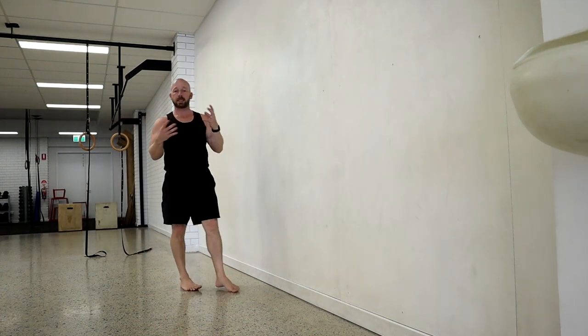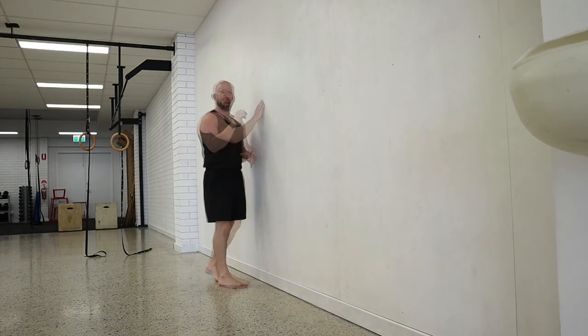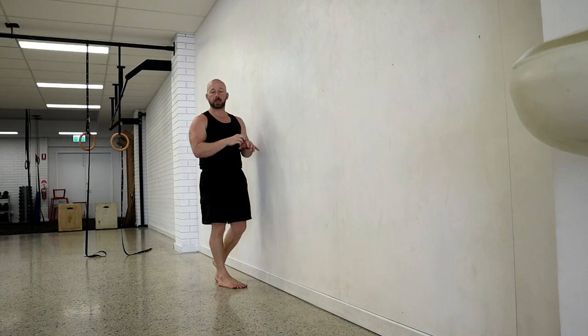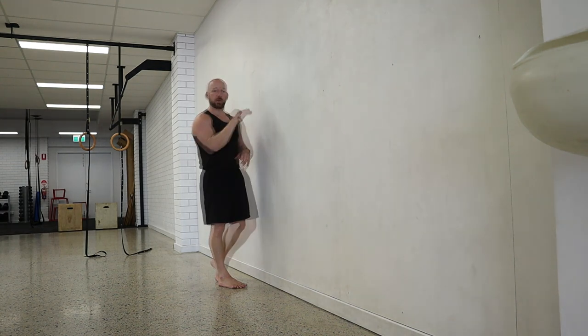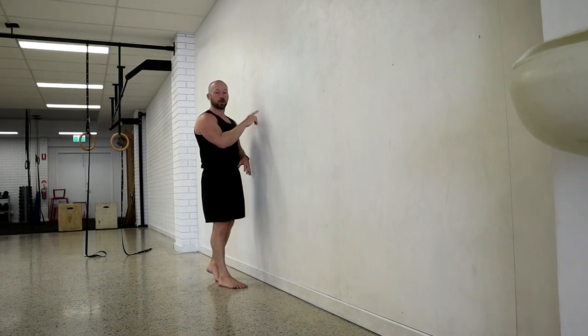That will keep people busy for around six to nine months until they can really get it with lots of control. You can wait until you become an expert at that drill before adding to it, but I like to start playing around with it before then — just make sure you're still working on the fundamentals of the heel pull and can do those repetitions and pull away to a hold.